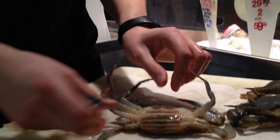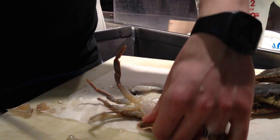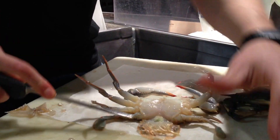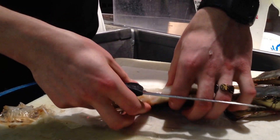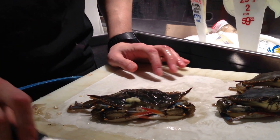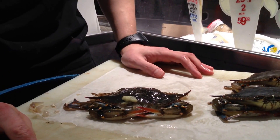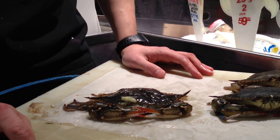Finally, flip them over on the back, take the apron, flip it out, and cut that last piece off. And there you have it, ready to cook — makes an awesome meal. Fry it, sauté it, whatever way you choose. And that is how you clean a soft crab.